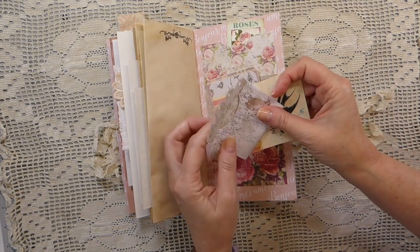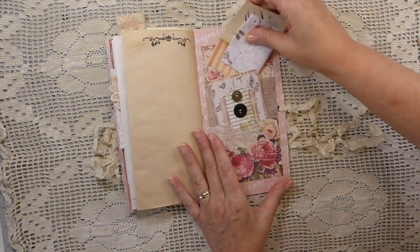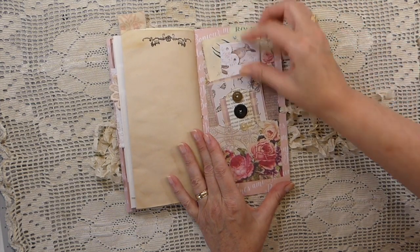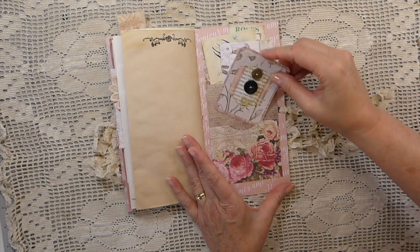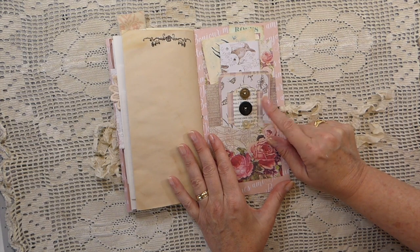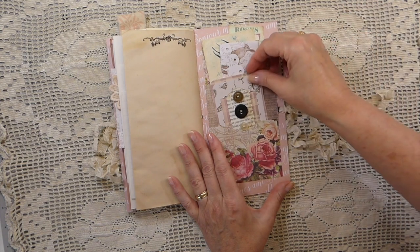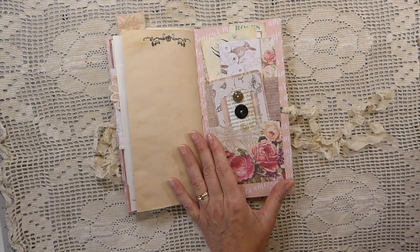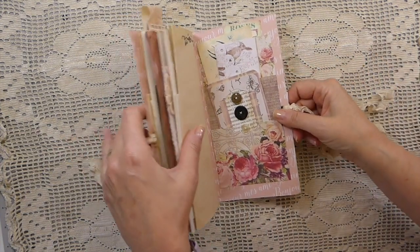The back of the journal has got three pockets here, and then there's a button card — I did a tutorial, or I may have just shared it, I can't remember. I can't even keep up anymore, there are getting to be so many videos!